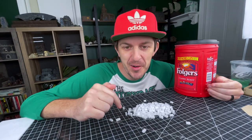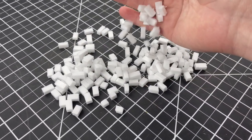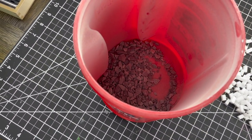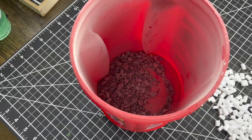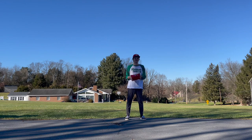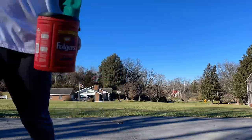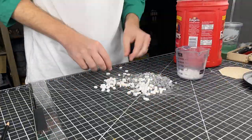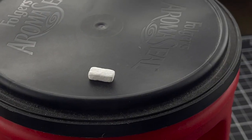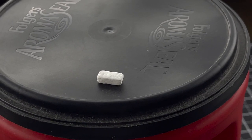To get our bricks all textured up, what we're going to do is use the coffee can technique. We're going to take a coffee can or coffee plastic container and fill that up with little tiny gravel or stones. Then we're going to put all of our foam bricks in there and tumble it and shake it up like crazy. That's going to get stone texture imprinted all over our little foam bricks. It gives a nice even coating over the whole thing and it's really quick to do.